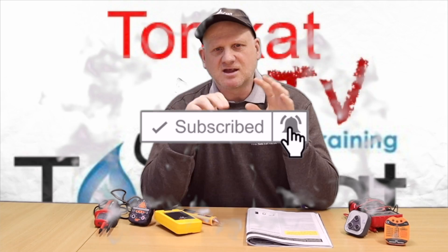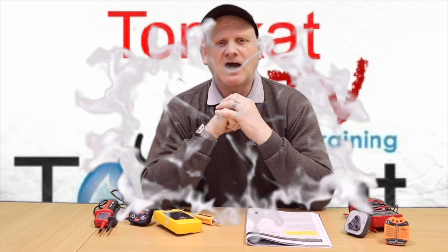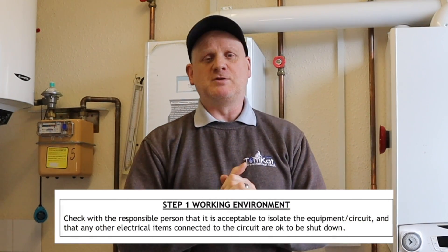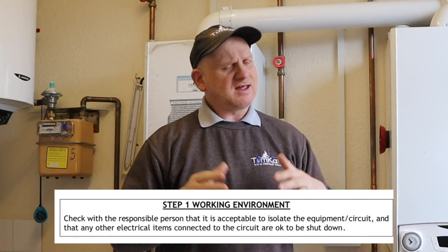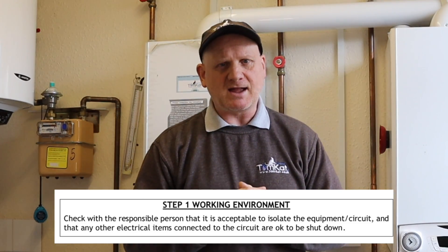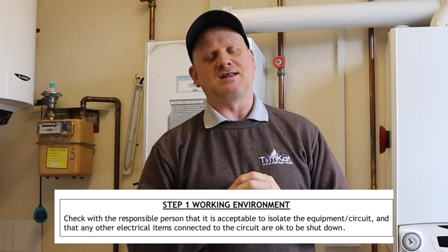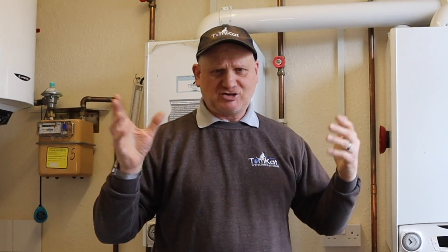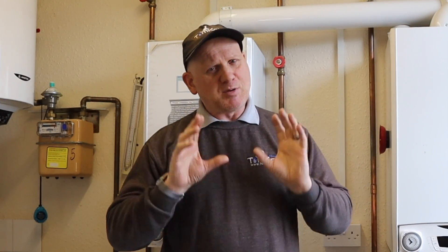Now let's go through the 12 steps laid out in Technical Bulletin 118a. Step one: explain to the customer or responsible person that you need to isolate the electrical supply and confirm it's okay to do so. There could be equipment connected to that supply keeping somebody alive, or fridges and similar items, so it might not be possible to turn something off there and then.